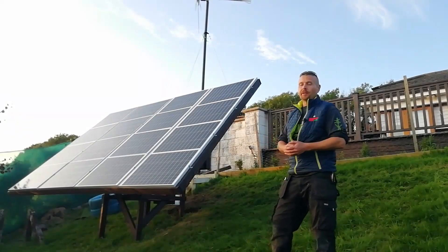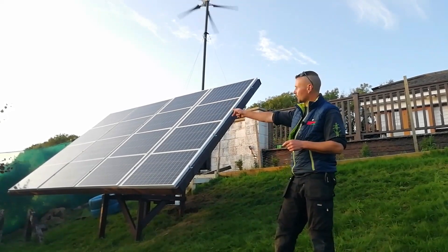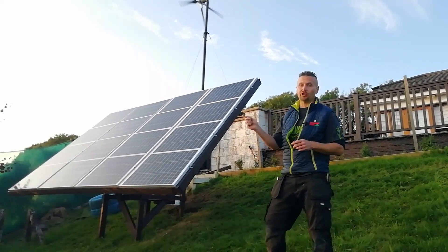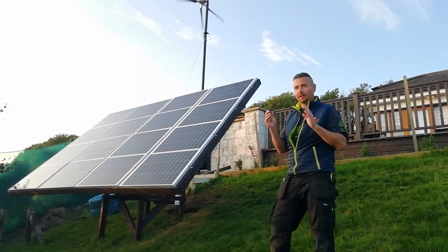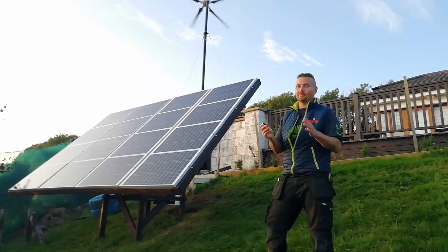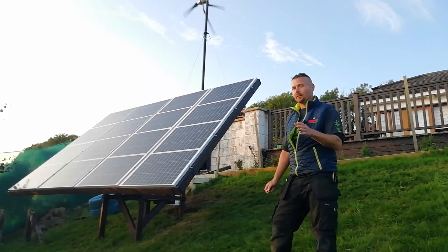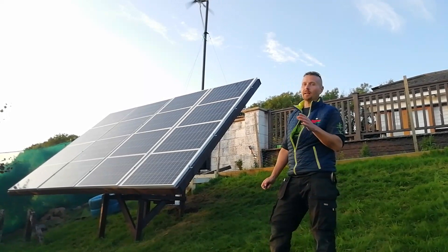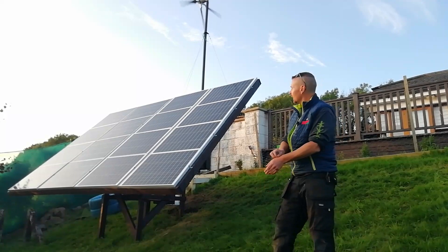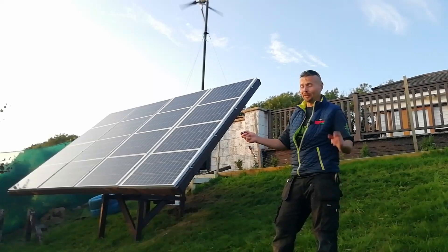I've just finished fitting and wiring up all the panels. Straight away I can see one problem — it's in the shade of the tree over there, which is going to cost some power, so we'll have to give that tree a haircut. I haven't tested this yet so this will either be an enormous fail or a success. I'm also not too happy with that reverse polarity relay — I might want to get a bigger one, maybe a 30 amp one. Let's see how we go — fingers crossed.